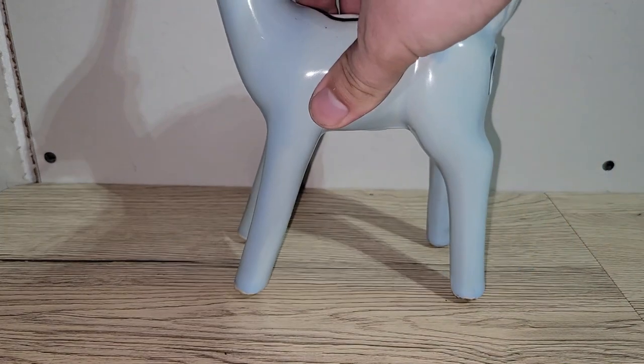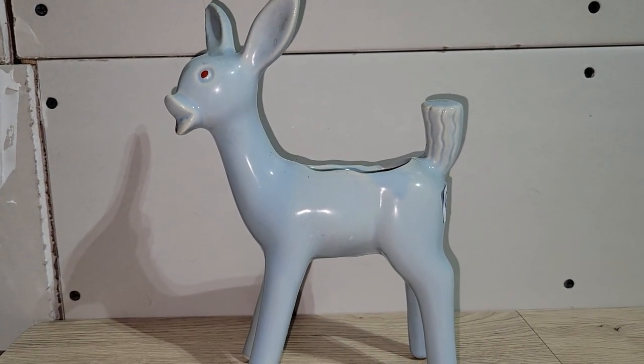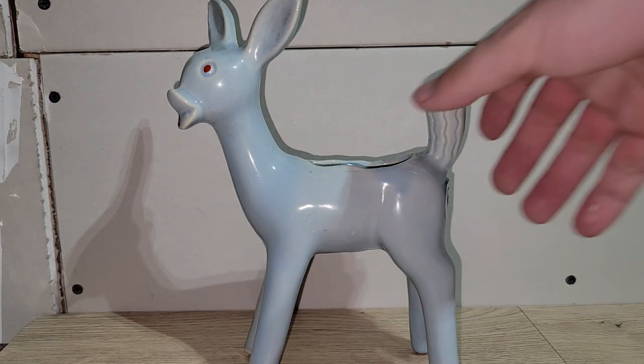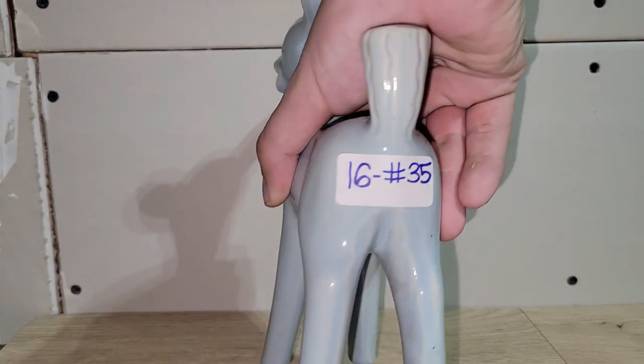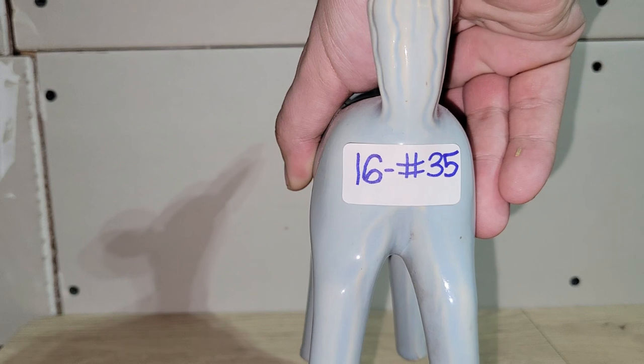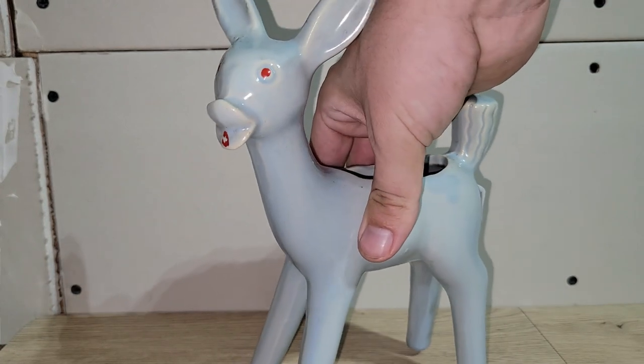I know deer are very popular in our community — I've had this full-bodied deer planter for several months. No cracks or chips, but there is some cold paint loss that you can touch up with craft store paint. He's a tall one and absolutely fantastic. He's sixteen dollars and number thirty-five — the awesome blue derpy deer planter.